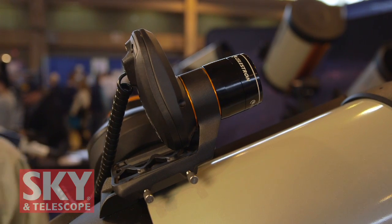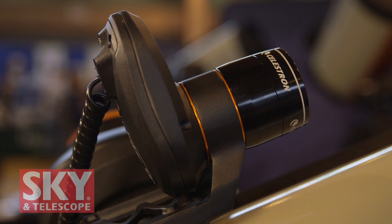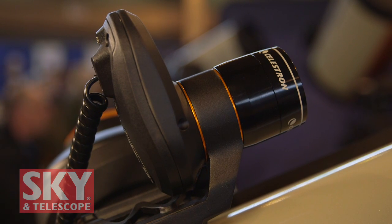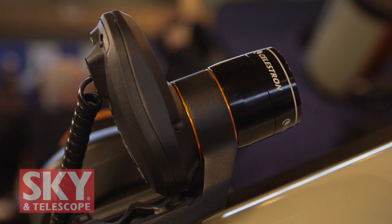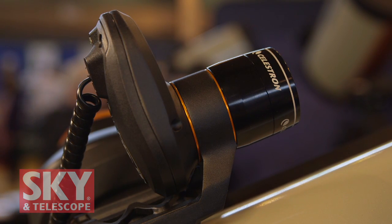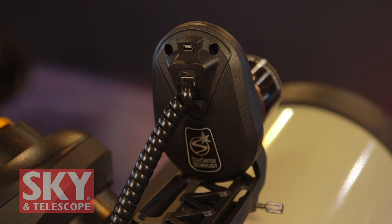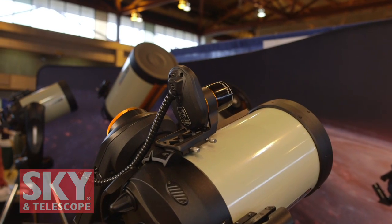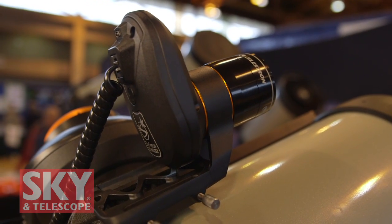There's one thing I really want to talk about that's actually included with the Nexstar Evolution 8 HD: our StarSense Auto Align. StarSense Auto Align literally does just that — automatically aligns your telescope with the night sky. It has a camera that takes a few pictures of the night sky using a process called plate solving. It recognizes star patterns as unique to that region of sky and self-aligns. You simply tap 'connect and align' on your iPad, or press 'align' on your hand control, and the telescope with StarSense takes over and self-aligns in a couple of minutes.